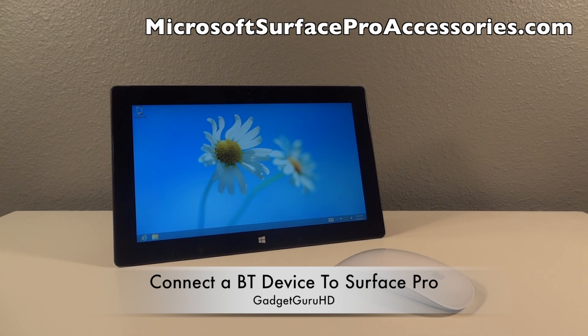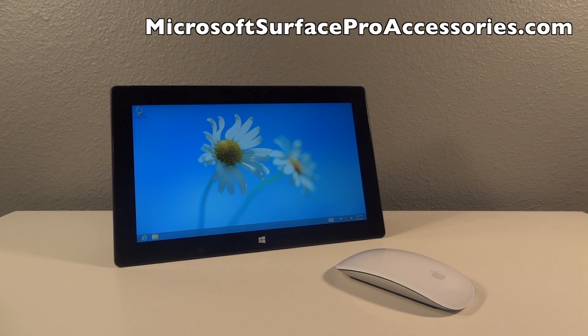What's up guys, it is GadgetGuruHD here and in this video I'm going to show you guys how to pair a Bluetooth mouse to your Microsoft Surface Pro.